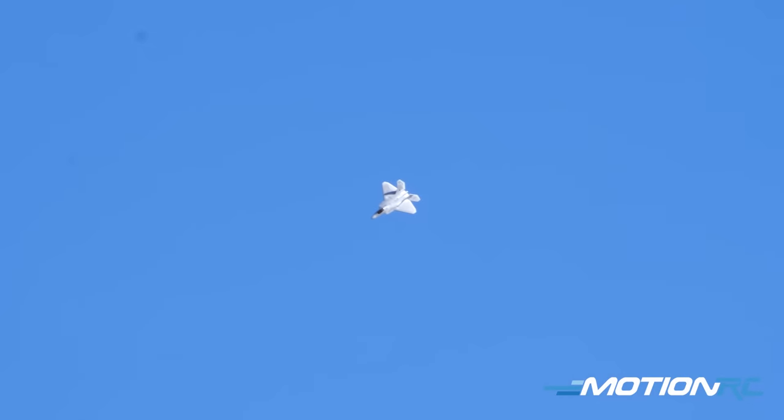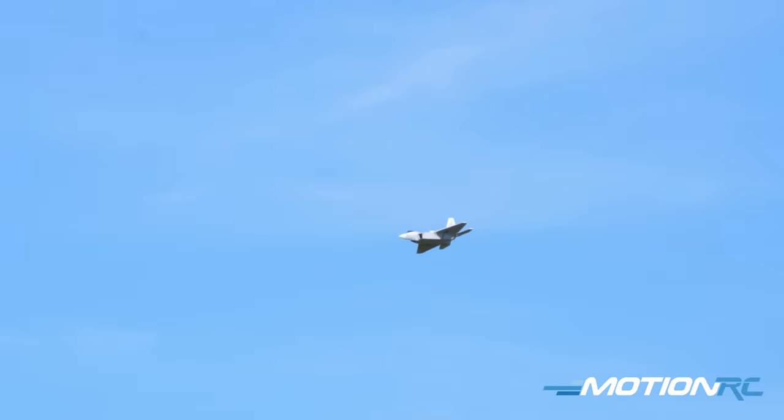This is probably now one of the faster models in the Freewing lineup, but it can also be one of the 90 millimeter trainers, which is incredible.